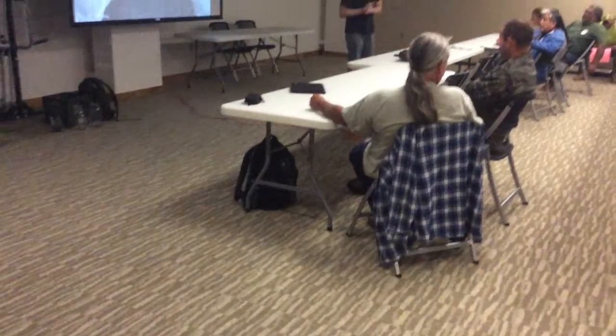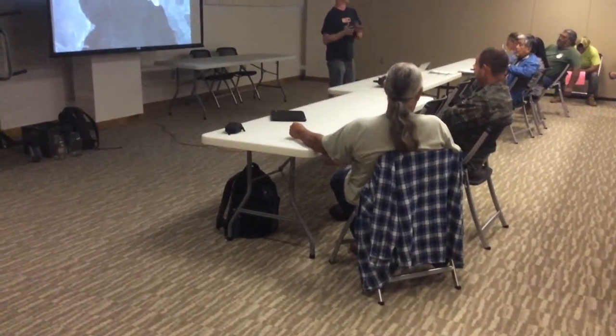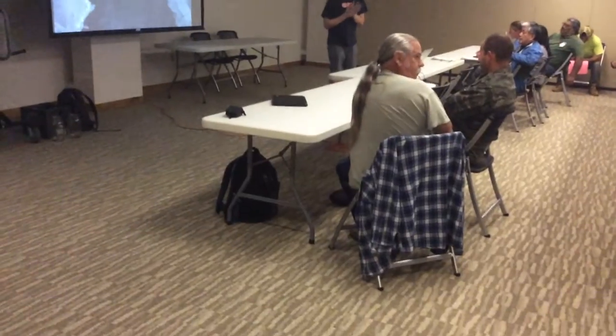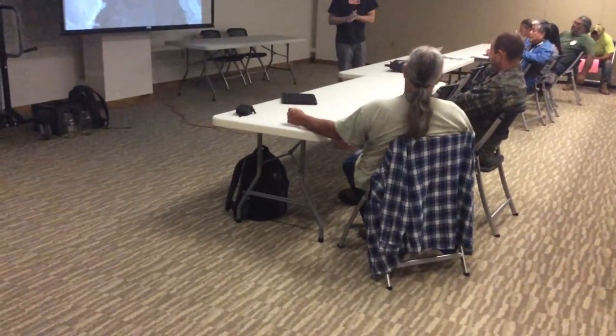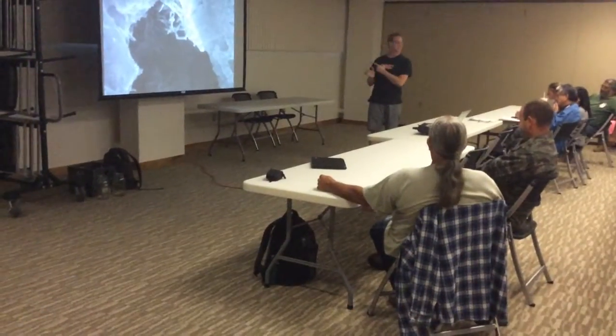And UH said, hey, why don't you just come on in - I know you're not around the machine, we'll come in and get you situated - and I was able to take pictures over the course of about four days. And so it was all donated through UH, thank you very much. And this is not cheap.